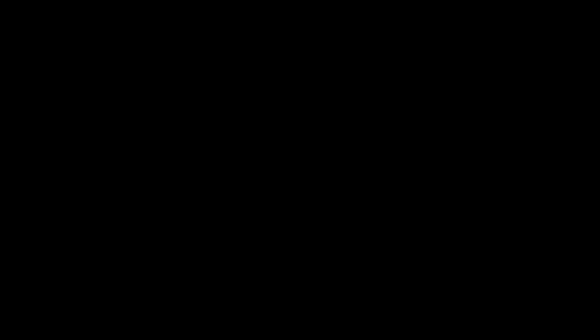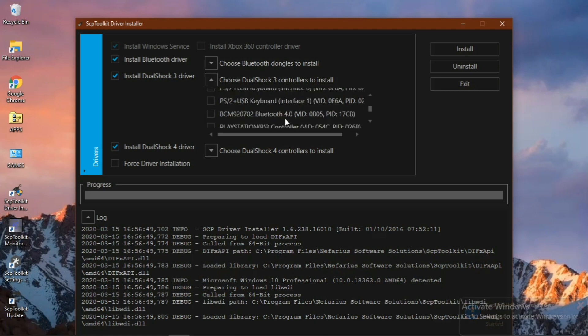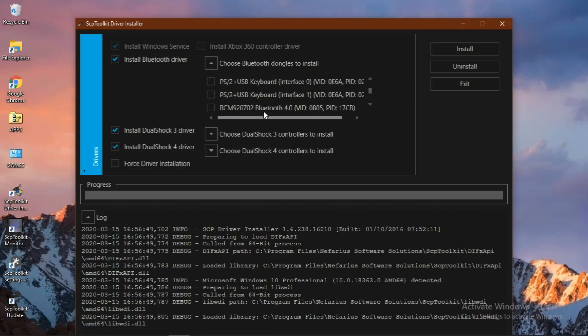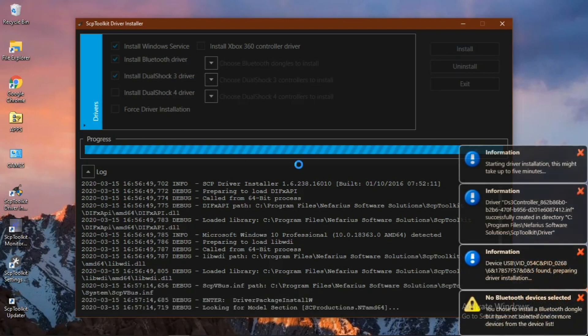You'll see it's running the driver installation — it's going to install all the drivers for you. There are a couple of options: if you connect a PS4 controller there's an icon for that, but the PS3 controller is better for this. You can install the PS3 controller driver and also install Bluetooth. To connect with a cable, just use the PS3 controller driver.